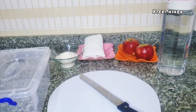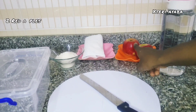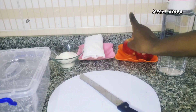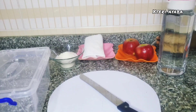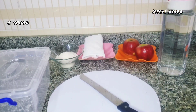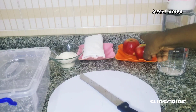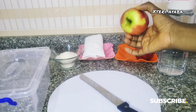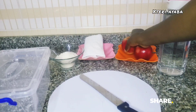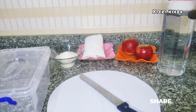We have our bowl, our sugar, our napkin, and two red apples. It's red apple — no other type of apple is used for apple cider vinegar. We have our teaspoon and a liter of water. Two medium-sized red apples. You can also use the green one for apple cider vinegar.